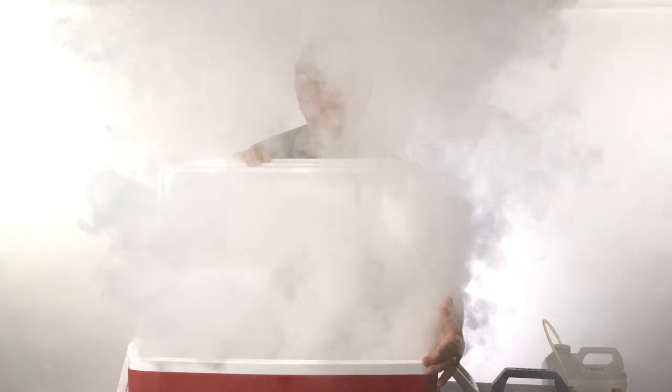Subscribe to The Slime Lins or we're going to disappear into a cloud of smoke — like poof. You don't want that.